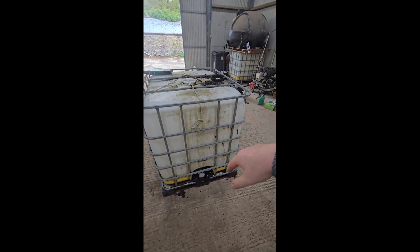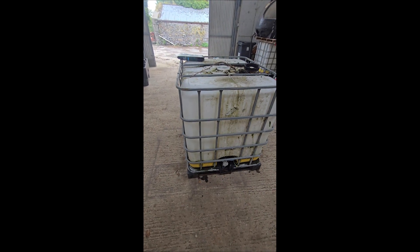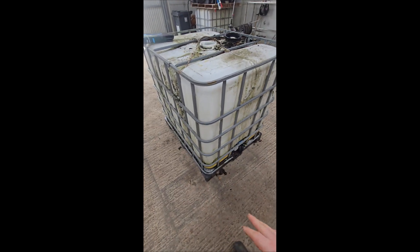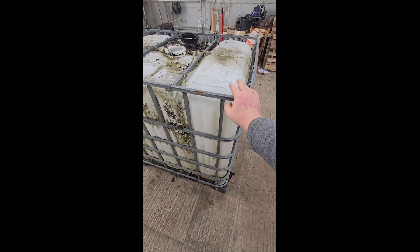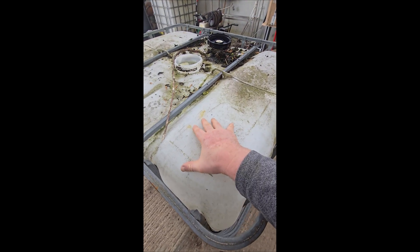This IBC tank has been hanging around the farm for years doing nothing. I was going to try and use it for rain harvesting — you can see another one there holding up the diesel tank — but I want to get a proper rain harvesting system at some stage. To make the worm farm, I'm hoping to cut these bars, open up the support straps, take out the white section, and turn it into my lid. Then I'll cut the white section around here and it will slide down inside the remaining white bit, creating a sump at the bottom for moisture to drain out the tap.